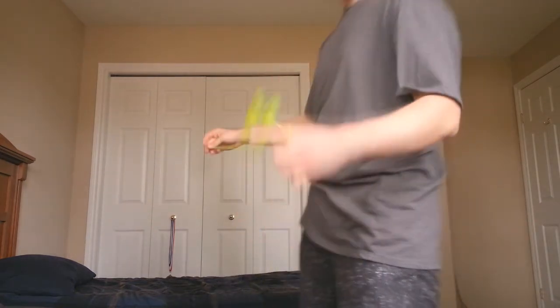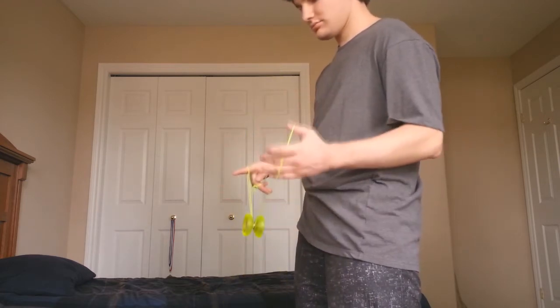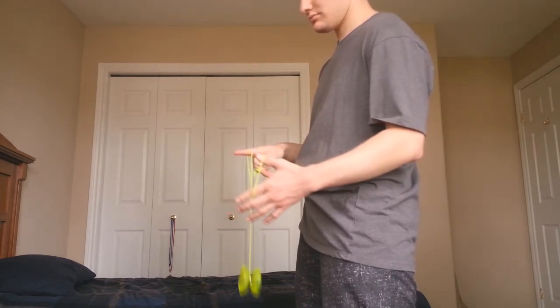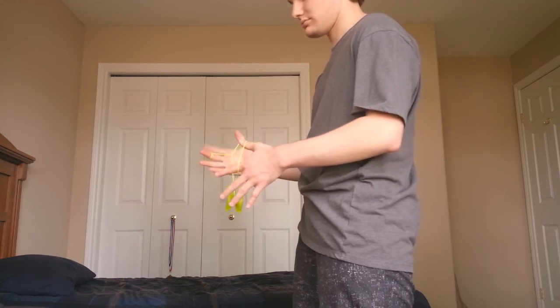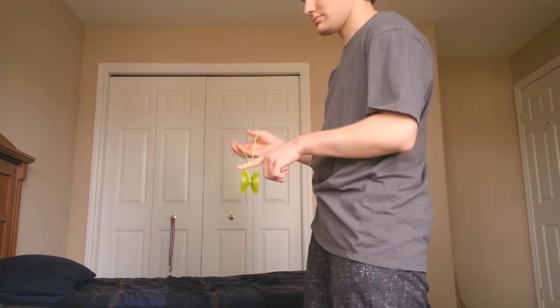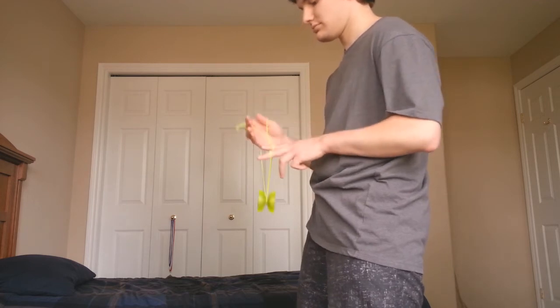Let's have a look at the side view where we can see this trick a lot better. Brother trapeze right here — I unhook it in behind from the back and then into the front as it lands inside the structure on the string furthest away. I pop it up from the front to the back and then from the back to the front, on the string furthest away from me in the middle as it comes around my non-throw hand pointer. Back around my non-throw hand middle, in front and onto the bottom string.